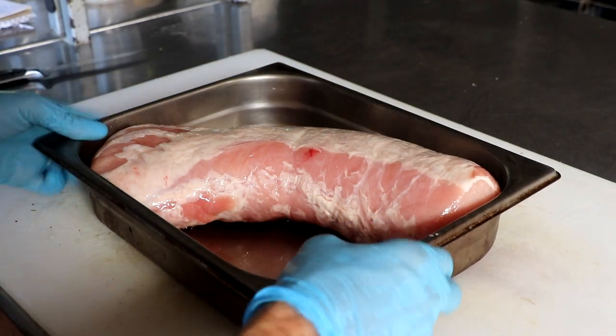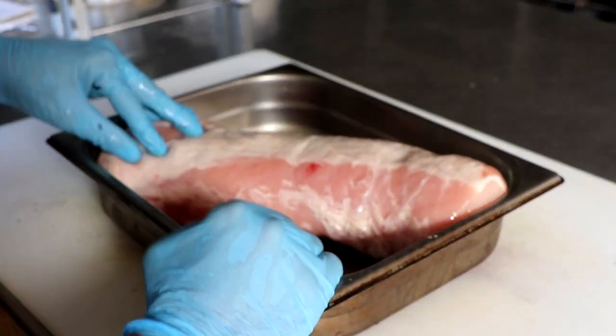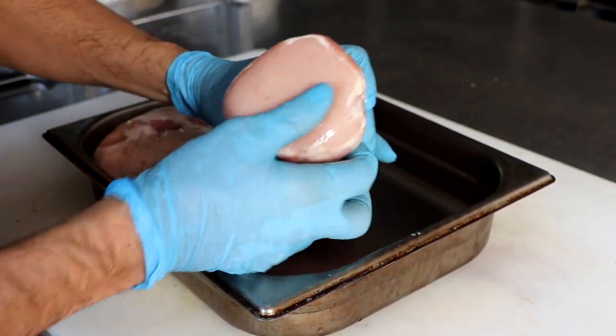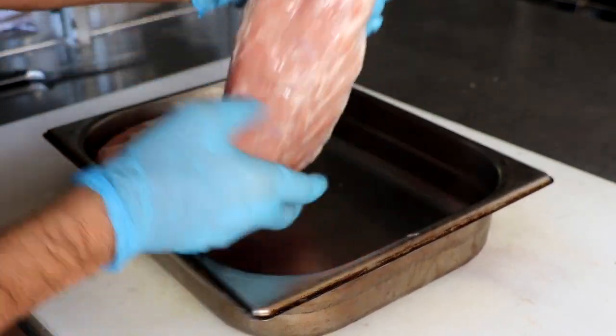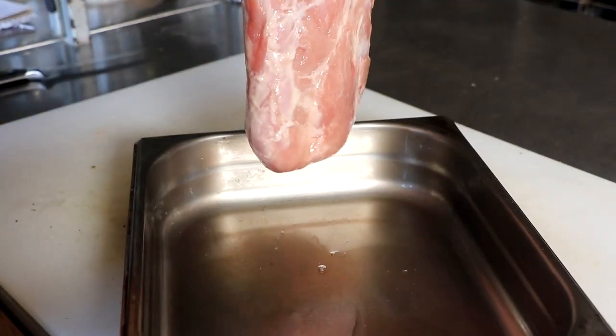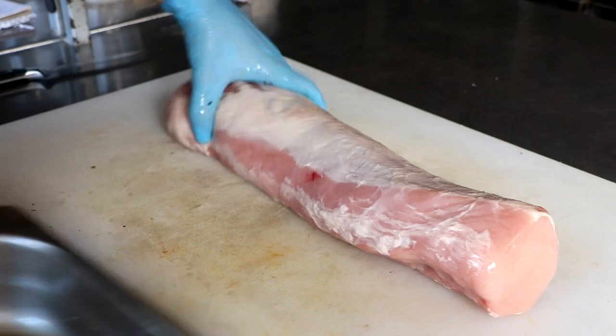Hey everybody, welcome to the channel. Today we're going to be doing some charcuterie — we're going to be curing a pork loin in this get-it-done episode. I know some of you are subscribed specifically to see charcuterie videos, and I haven't done one in a while, so let's go ahead and change that today.